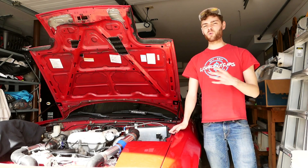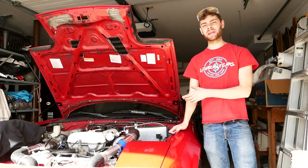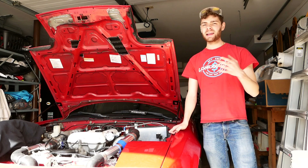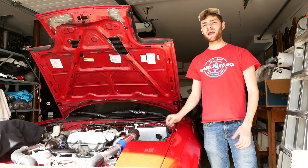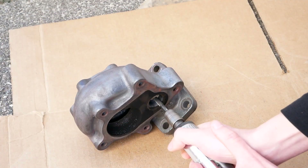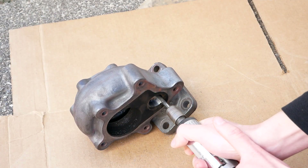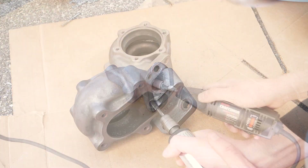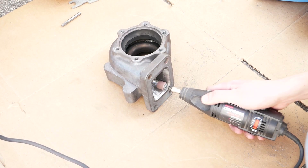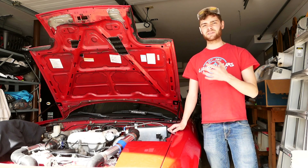Hi guys, my name is Cash and welcome back to some more Turbo Miata content here on the channel. In today's video, we're going to be working on our cheap eBay turbo and opening up the wastegate port so it could flow more exhaust. We're also going to be porting the turbo so it matches the manifold better, and I'll be showing you techniques to port your turbo and your manifold for better flow.